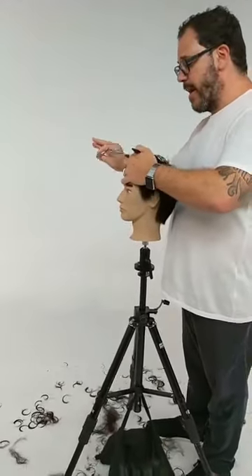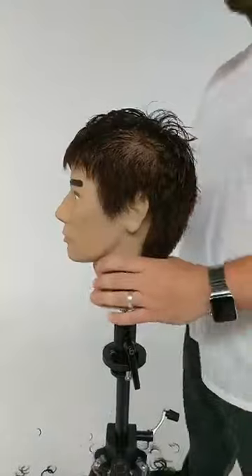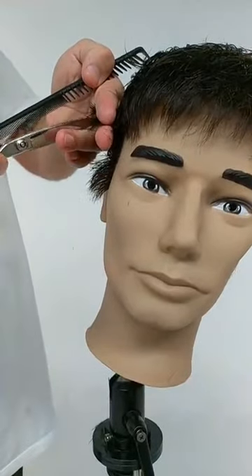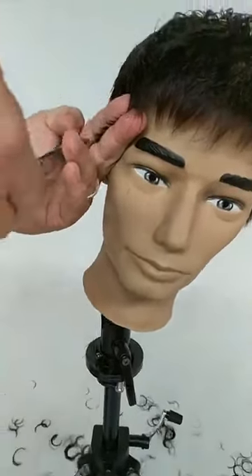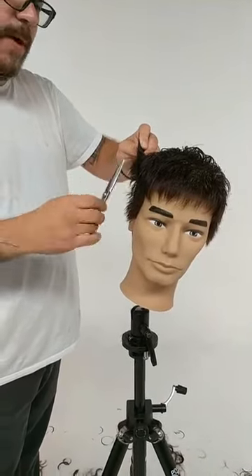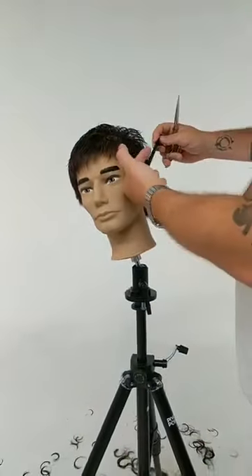Simona was wondering how long this haircut typically takes. It really depends. I book all of my clients on the hour — that gives me plenty of time to talk, consult, style, and personalize. I know that's not a reality for everyone; some people need to work faster. If you practice a lot, maybe you can work faster without compromising the integrity of the work. Could someone realistically do this in 30 to 45 minutes? Yes, especially if it's something you've been practicing a lot. I don't think this is a 15-minute haircut — there's a level of detail that has to go into it that I can't imagine doing in less than 30 minutes.